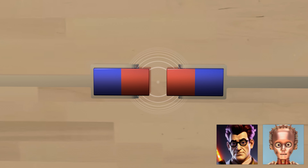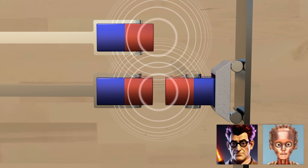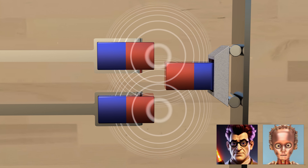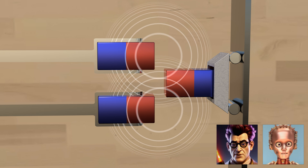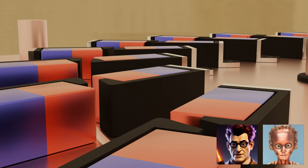Wouldn't it rather leave? What? He's repelled after all. Then he doesn't want to enter the field of the third magnet, right? Okay, you are right. Normally not. But I'll show you how to do it anyway.